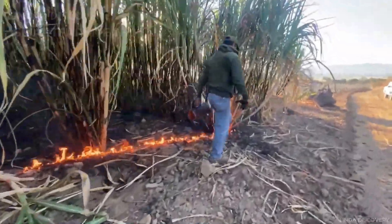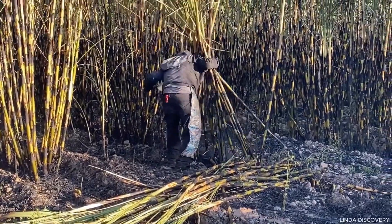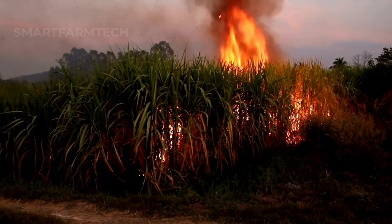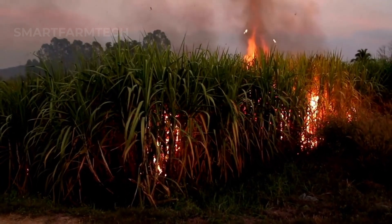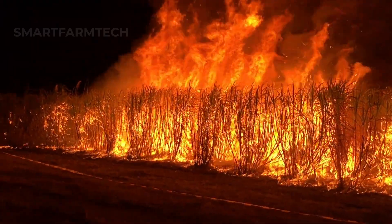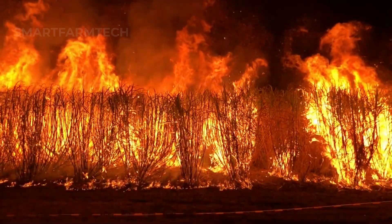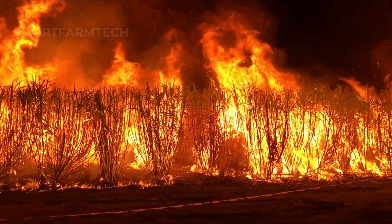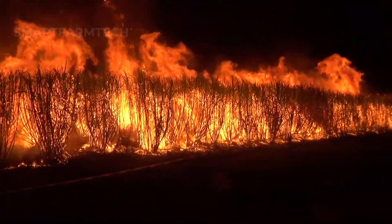However, this requires special attention to ensure safety and effectiveness. The sight of sugarcane fields ablaze with red flames not only improves the quality of the sugarcane, but also leaves a striking impression in the Australian agricultural landscape. But remember, burning sugarcane should be done with extreme caution, so don't try this at home.